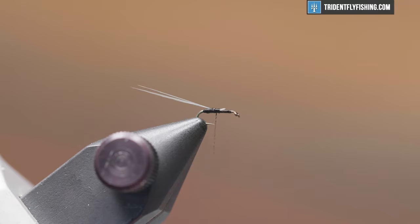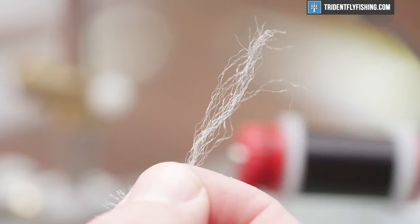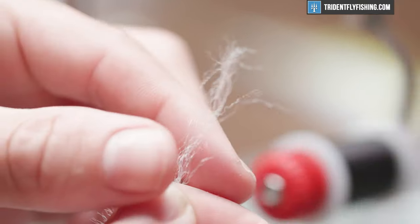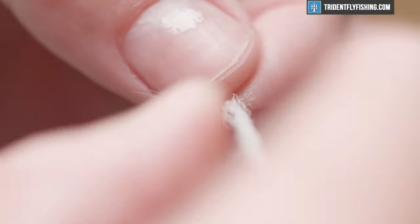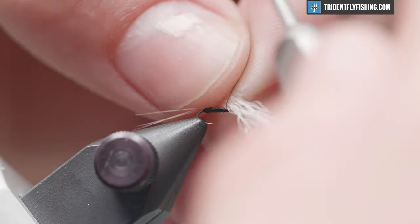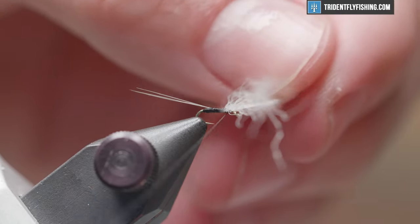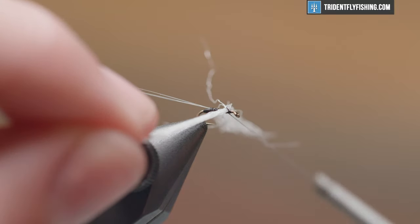Now I'm going to clip that excess. We're going to bring our thread about an eye's length, maybe an eye and a half, right behind the eye. For wings we're going to use polypropylene yarn in the color white. I have just a little bit here — this isn't a whole lot of fibers, but you don't want a lot for such a small fly. Go ahead and cut that off, and we'll tie this in for our wings. I'm going to put this right on top of the hook shank and tie it on in.